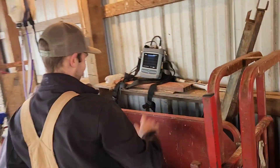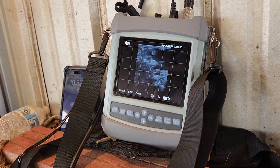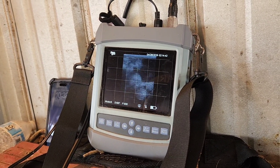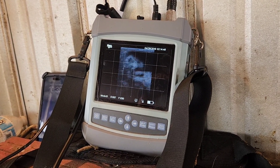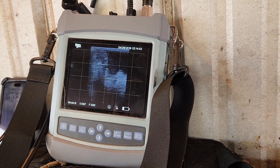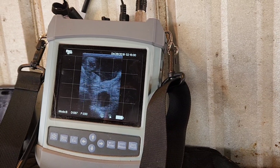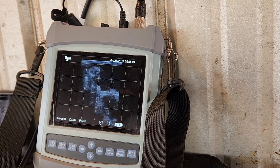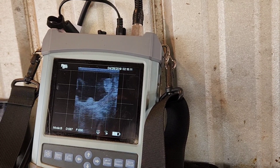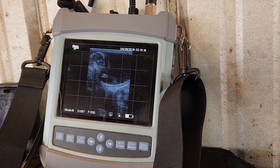You better have some training before you try this at home. The head's up top and you can see the rib lines down low. You can see an eye right there. The cotyledons look like little crescent moon, donut-type mushroom shapes — people call them a lot of different things — but that's what we're looking for. That's where the placenta attaches to the uterus.